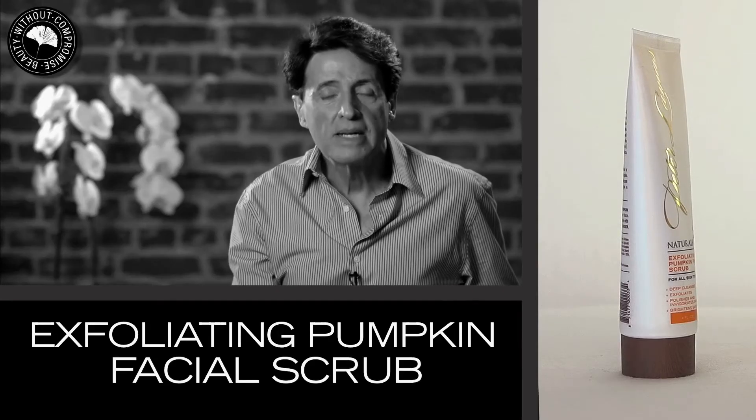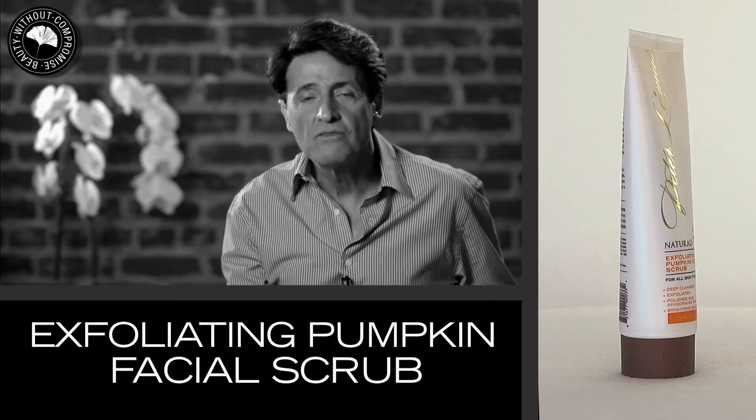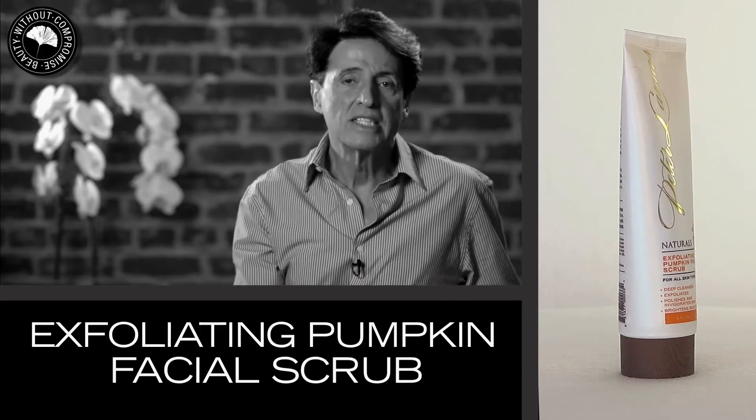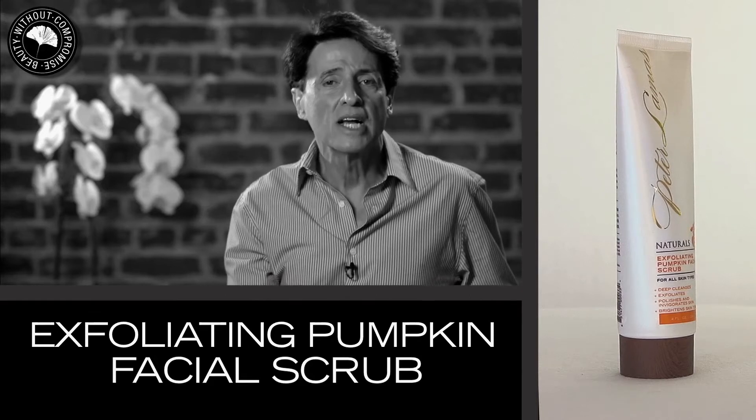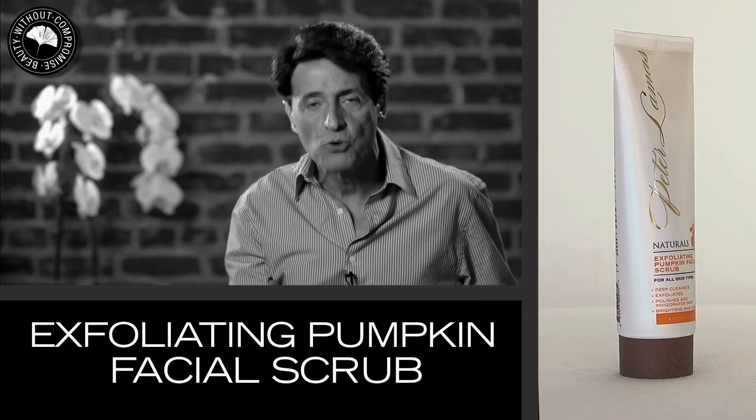The Exfoliating Pumpkin Facial Scrub, designed for all skin types, cleanses, exfoliates and purifies the skin using a combination of powerful natural ingredients.